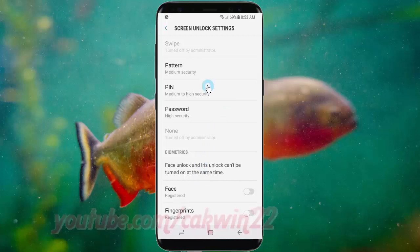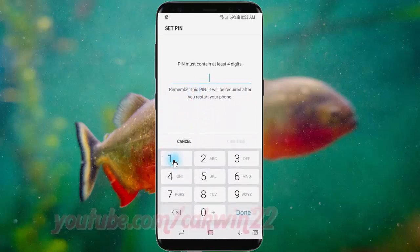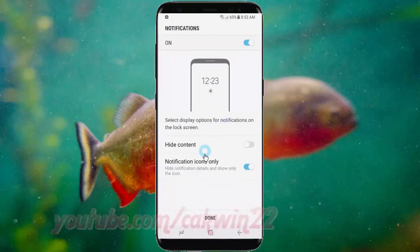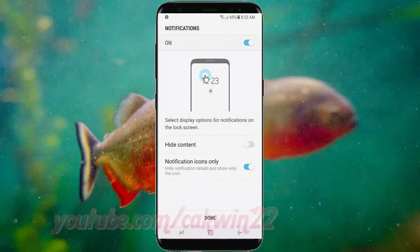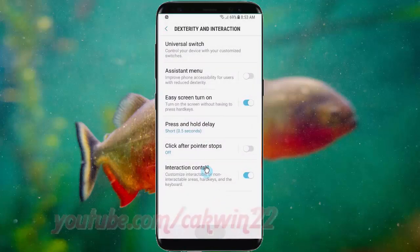Select the unlock screen type you want and tap to confirm. Thanks for watching, have a nice day.